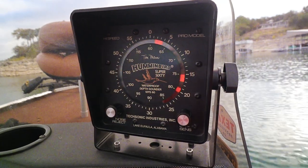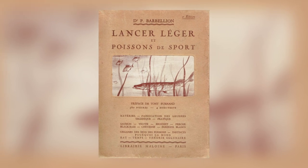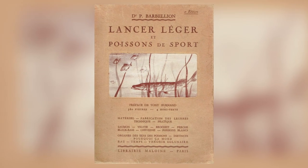It should really come as no surprise that ultralight, or UL fishing, originated in France. Their anglers in the mid-1930s utilized tiny spinners and spinner-fly combinations to target trout and perch in small streams. Now, just what is ultralight is a little bit of a moving target, but in general we are talking about light lines in the six-pound or less category and lures less than a quarter ounce.